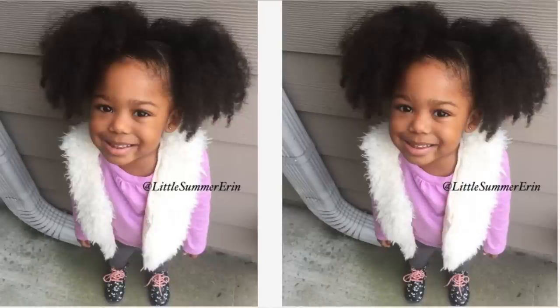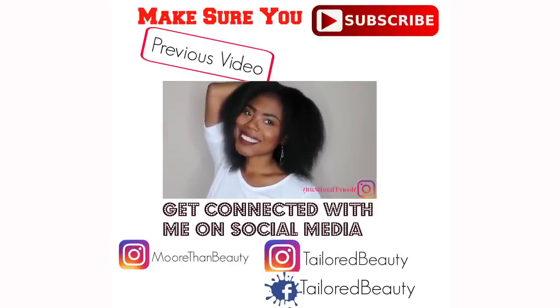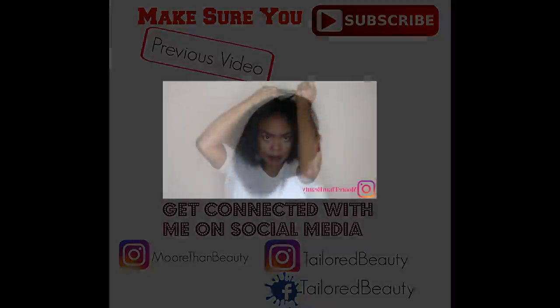I'll just glide it onto my hands, and that is how we style it. If you guys have any questions, feel free to ask, and thanks for watching. This is Jumbo Goddess Twist. I'm starting out with freshly blow-dried hair — blow-dried hair just works best for this hairstyle, and I'm trying to protect it.